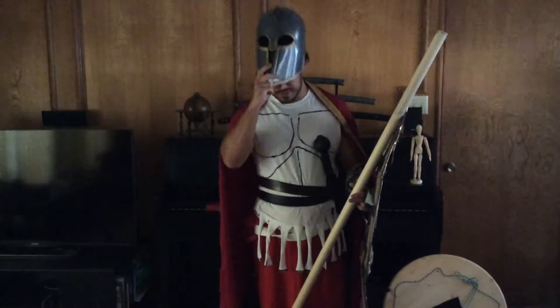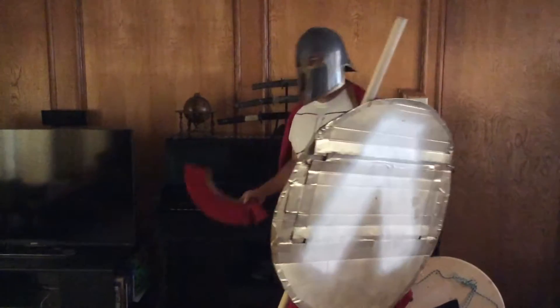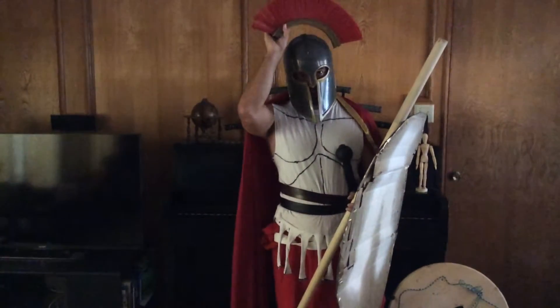This is a Corinthian helmet, from Corinth. The officers would wear this — this is a line officer, a general.